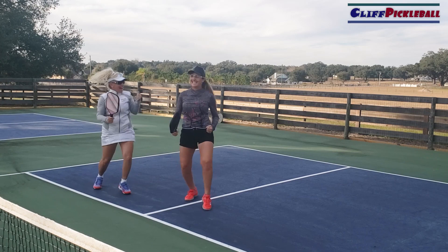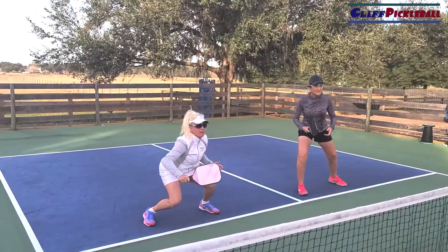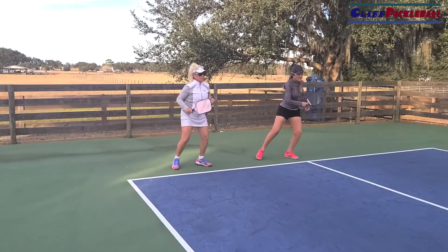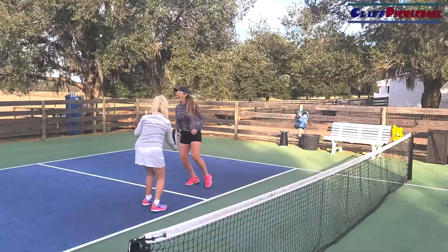Eye rolls, body language — it's the same thing. Your partner never means to hit that ball in the net, so encouragement is key. I was a wedding minister and I've married 4,000 couples, so I'm really into relationships and communication. However you are in your relationships is how you're going to be on the pickleball court — support your partner and I promise they'll play better for you.